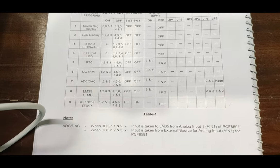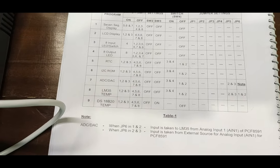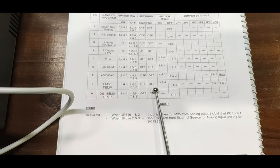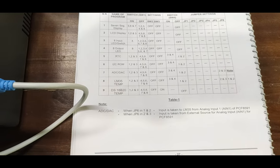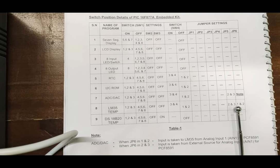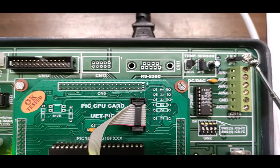Now we are going to see how the LM35 temperature sensor works with the PIC controller. The eighth sample program code is used for this. For the LM35 temperature program, turn on DIP switches one, two, and three on switch one; switches four through eight should be off. For I2C on switch two, switches three and four should be on, and switches one and two should be on. Jumper five should be at pins two and three, and jumper six should be at pins one and two.